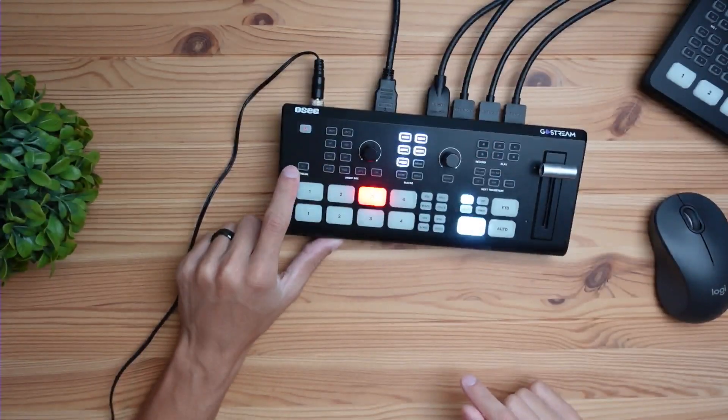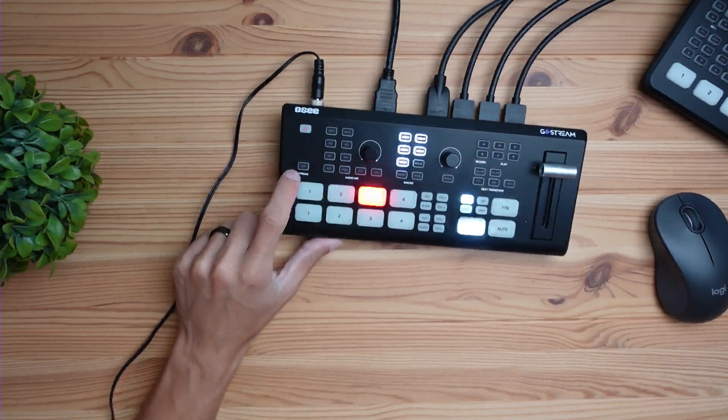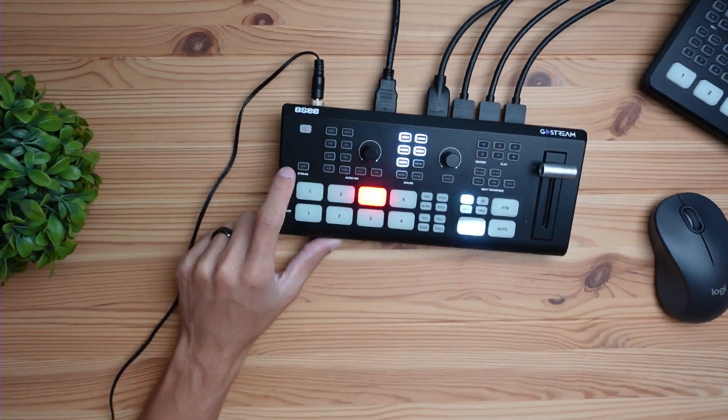If you're a normal live streamer on Twitch or YouTube, this thing can connect to your YouTube or Twitch account and you can just press the go live button right here. This live button — if I press it you can see it's glowing red, but I don't have it connected so it's not streaming, but if you did have it connected it would stream.